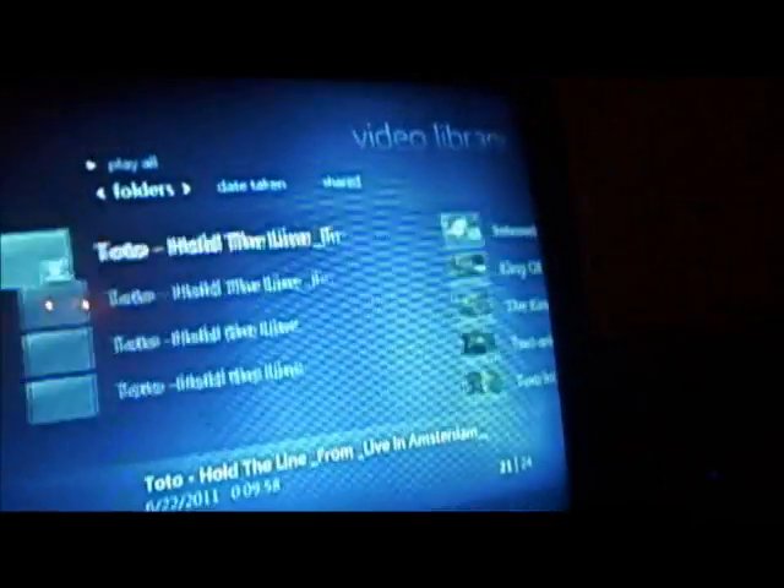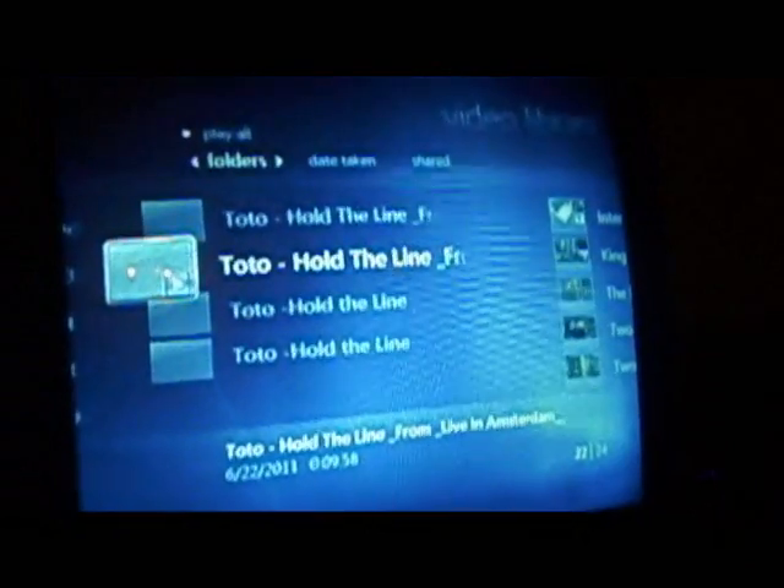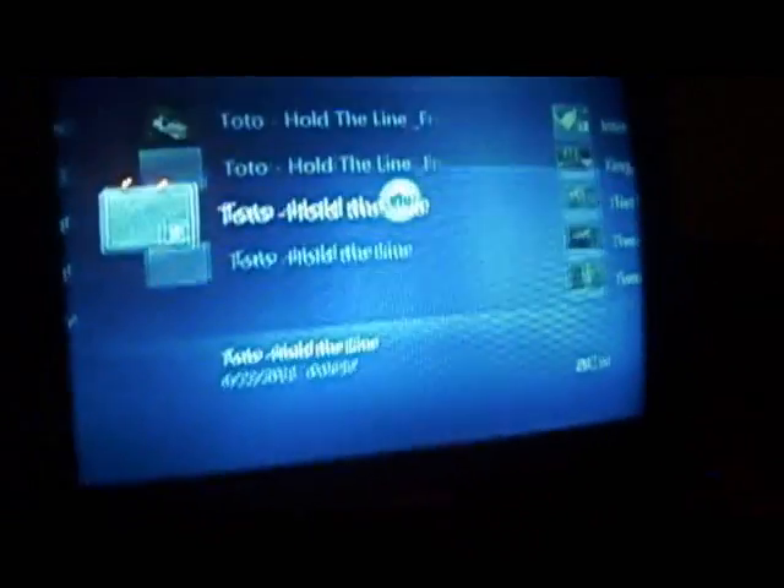Videos — and it found mine automatically because there's videos in my folder already. Let me show you how the playback is.